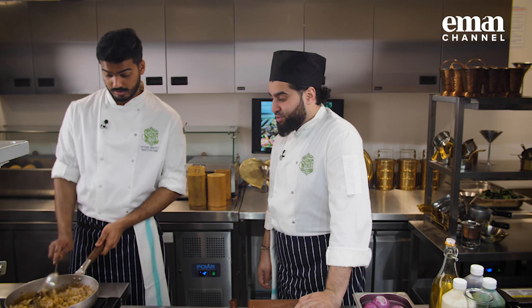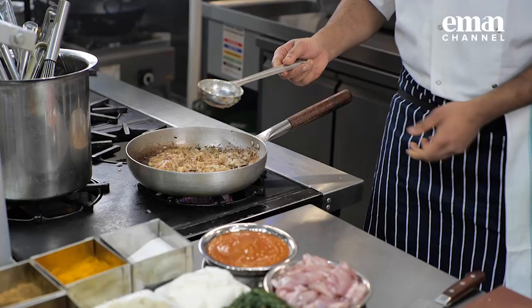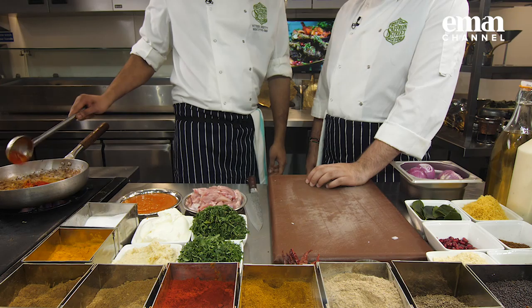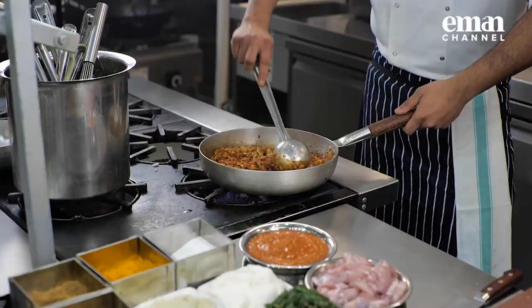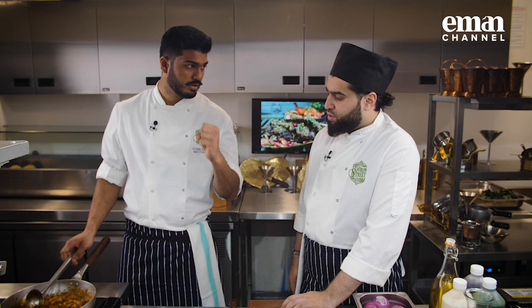The onions have gone a bit dry, nice and golden now — golden brown. That's actually the right word. Now I'll add the dry spices to it. The golden onions are ready. A bit of turmeric, coriander powder, cumin powder, a bit of chilli powder, and garam masala. Mix it up nicely. Allow it about 30 seconds to get roasted so that the onion gets the flavour of the masalas — and the masalas are cooked as well, because you don't want the masala to be raw.